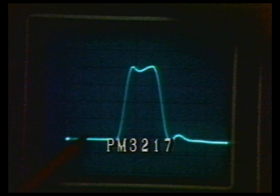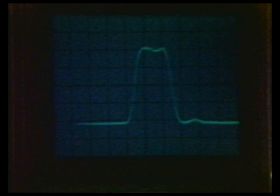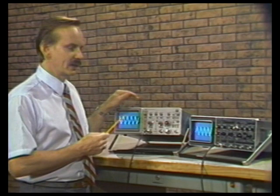Now let's reduce the rep rate down to one kilohertz. On the PM3217, it may be possible with some imagination to see the rising and falling edge of the waveform, but at this stage we've got a problem making a measurement. On the Tektronix 2215A, we can clearly see a rising and falling edge and still make a measurement. One reason the 2215A has better writing rate is that it has a 14 kilovolt CRT, while the PM3217 has only a 10 kilovolt CRT.